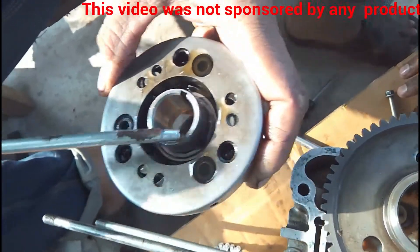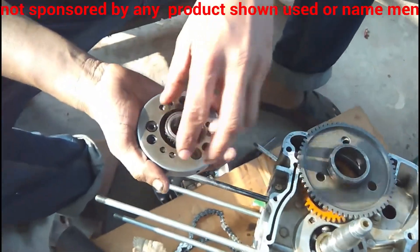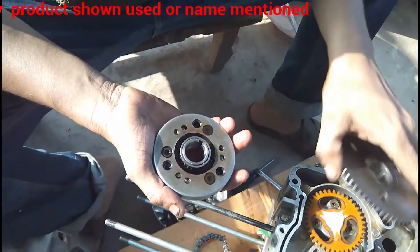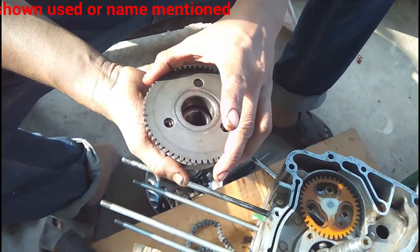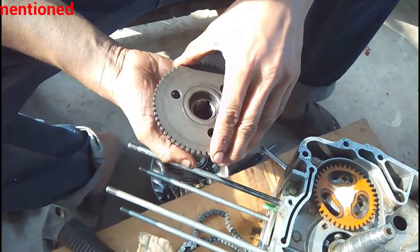The two gears act as a ratchet or a unidirectional gear. You can see the outer gear has been placed into the inner gear, and in between them there are roller bearings.